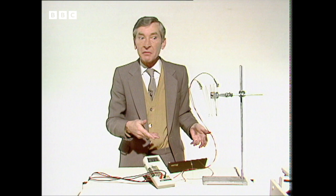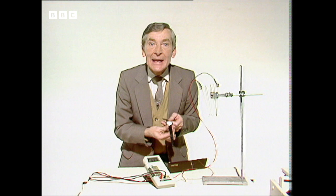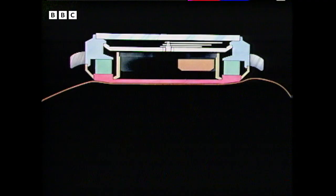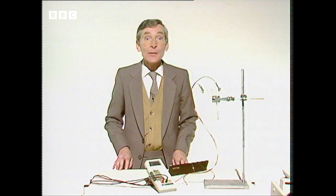Unfortunately, thermocouples aren't very efficient. This gadget's converting less than 15% of the Bunsen's heat into electricity. So the makers of this watch decided to use semiconductors instead of ordinary metals. Each of the four tiny thermocouples in here is a pile of 352 separate junctions. The watch case itself is part of the thermocouple — here you can see two of them — supplying power to a minute battery which then powers the watch movement.